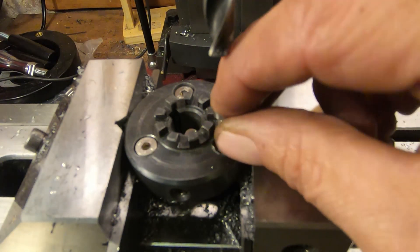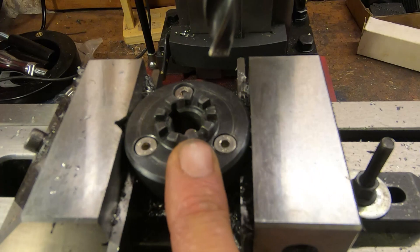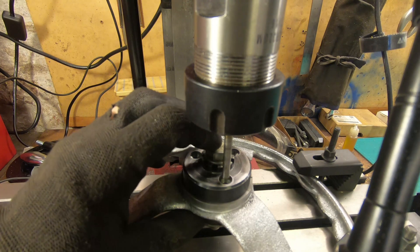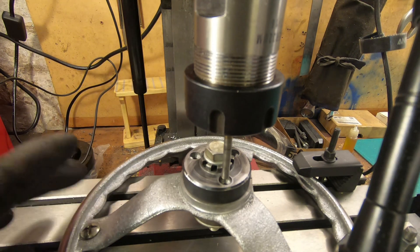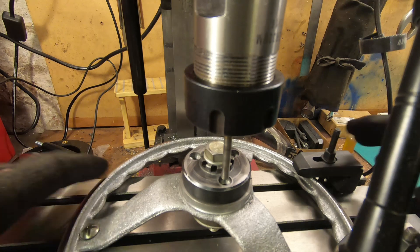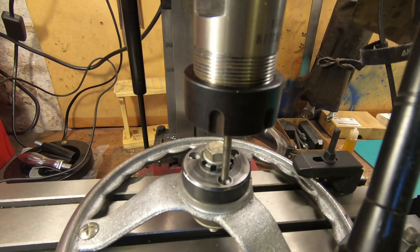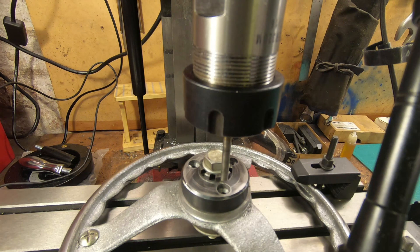The three holes are done and the cap head screws fit in nicely. Now I've got to transfer these holes across to the hand wheel itself. I've made a mandrel here just to pull these two pieces together — it's exactly 12mm and a pretty snug fit. I've secured it down at three points on the table. I've got a 5mm drill bit upside down in there which I'm using to centre up on the hole to line up, and now I'm going to swap that for a 4mm right-way-up drill bit.